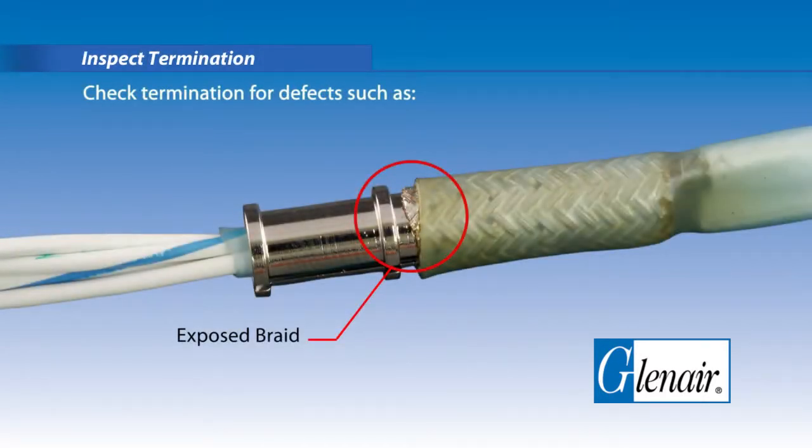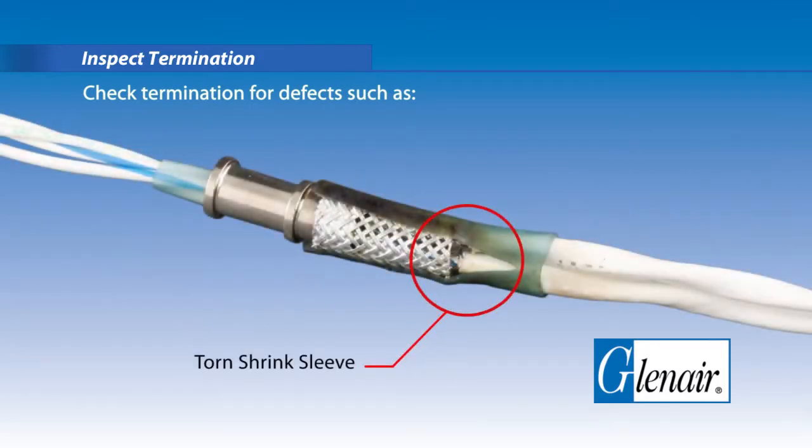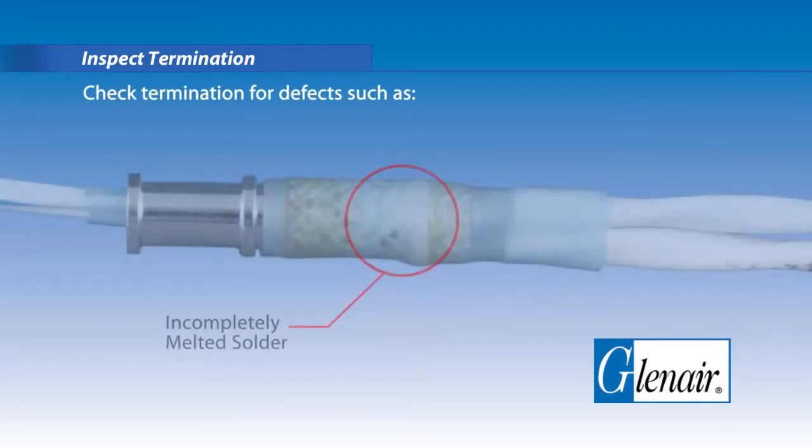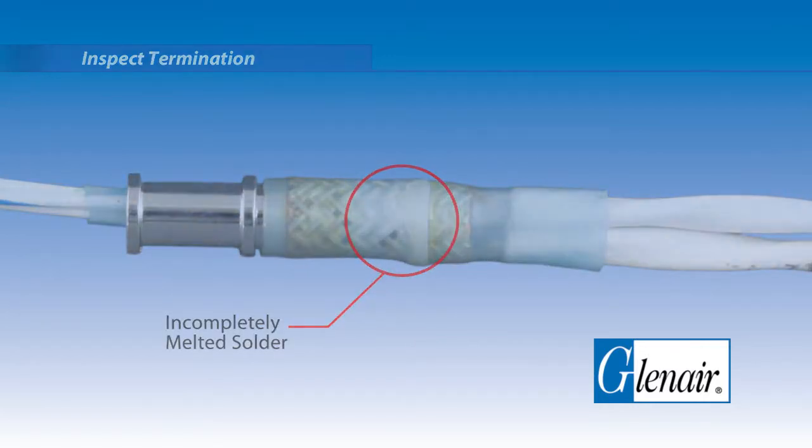Inspect the termination. Check the termination for defects such as exposed braid, torn shrink sleeve, or incompletely melted solder.